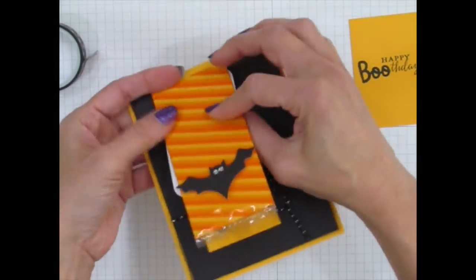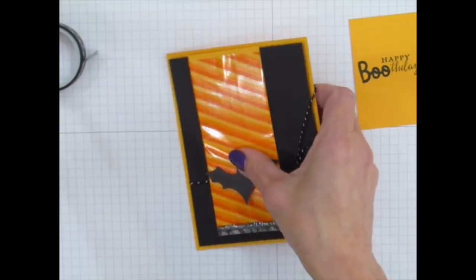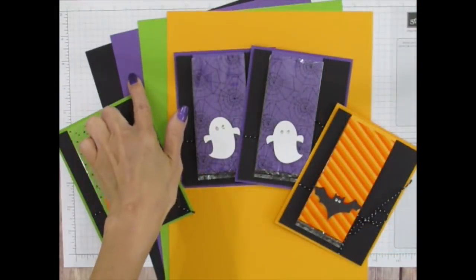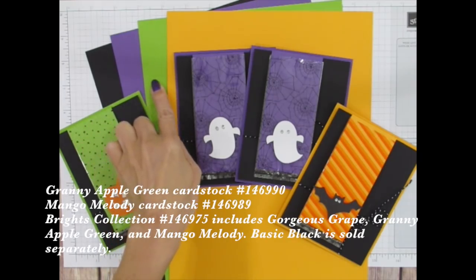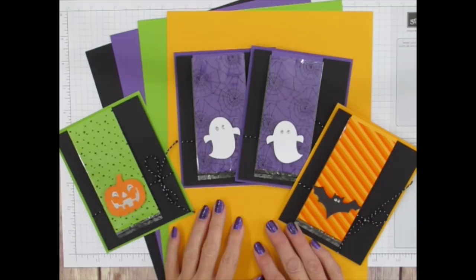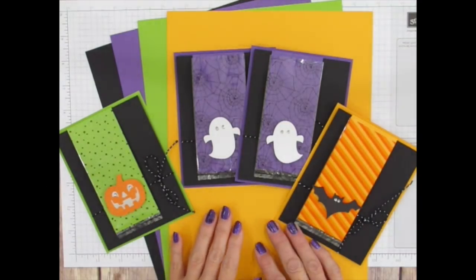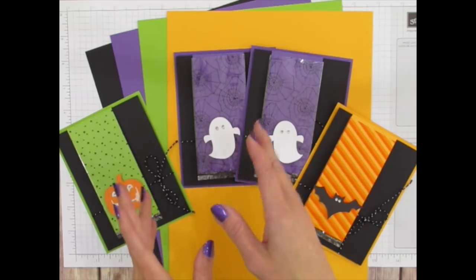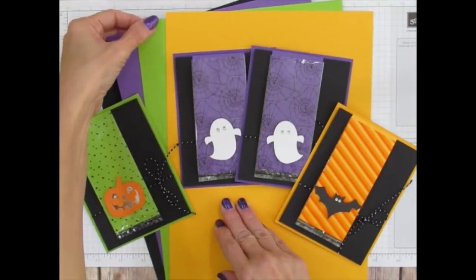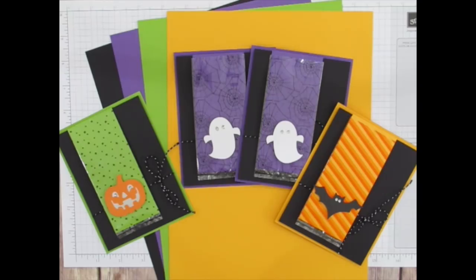The colors I used for these cards are Basic Black, Gorgeous Grape, Granny Apple Green, and Mango Melody — they all come in the Brights collection of cardstocks. Instead of buying all three packs separately, you could get the black and then get a pack of Brights. It's a little bit more cost effective that way. Let's try the next project.